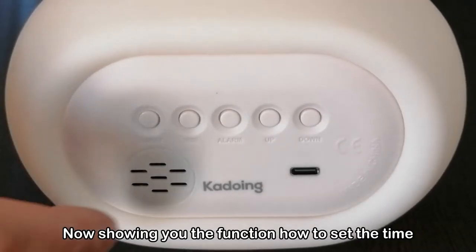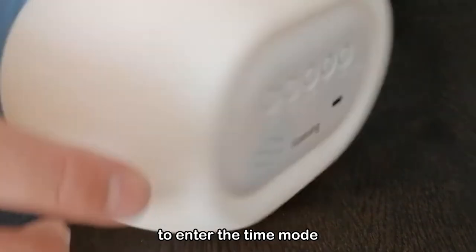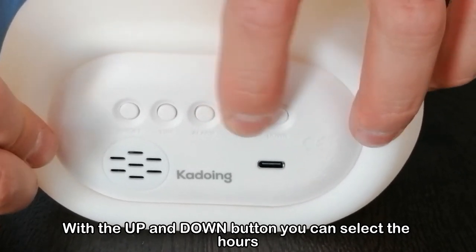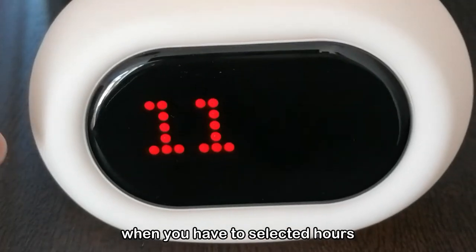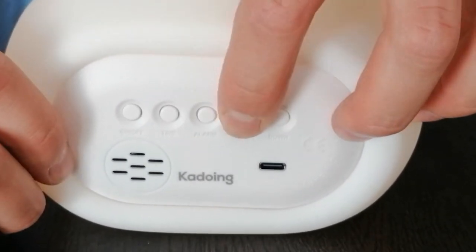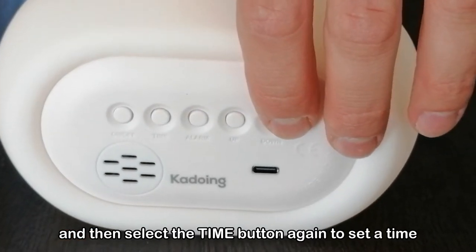Now showing you the function how to set the time. Press and hold the time button for 2 seconds to enter the time mode. With the up and down buttons you can select the hours. Press the time button when you have selected the hours — now it goes into minute mode. With the up and down buttons you can insert the minutes, and then press the time button again to set the time.